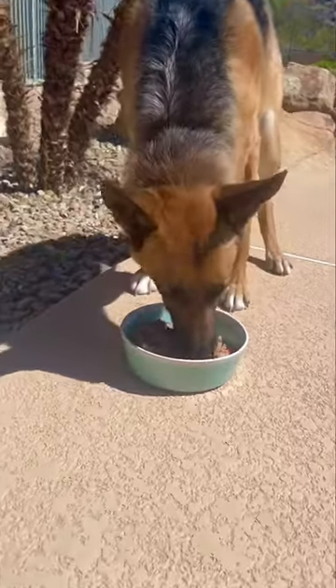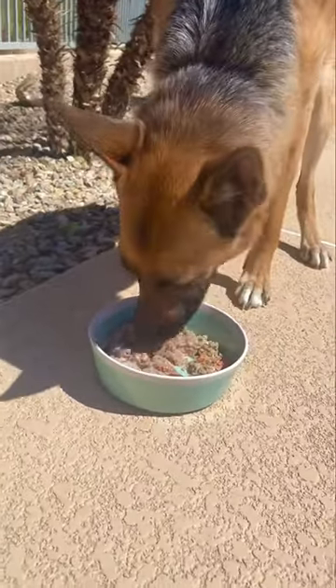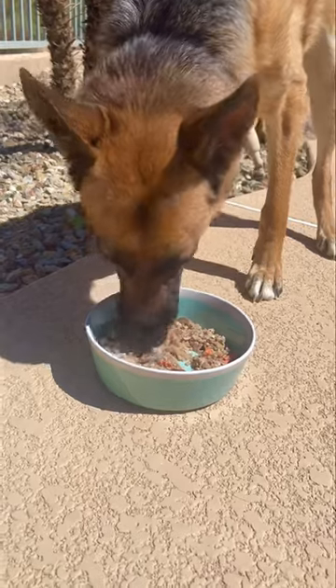go to kaylakowalski.com and use code FRIDAY30 for 30% off.